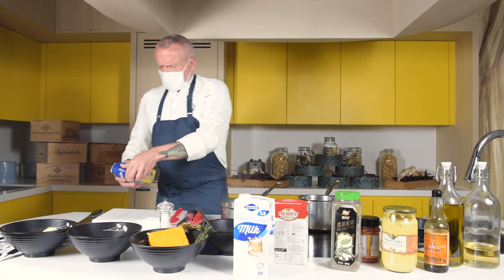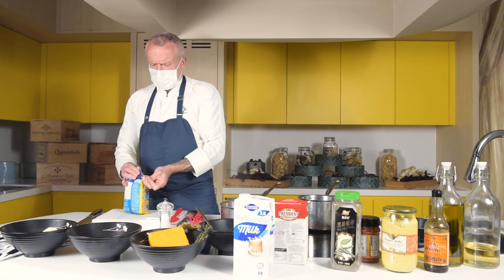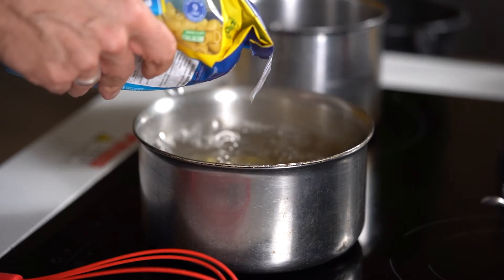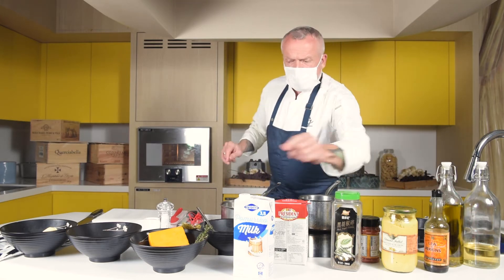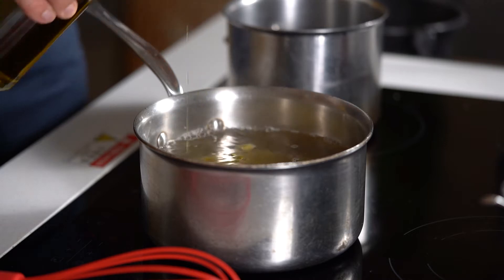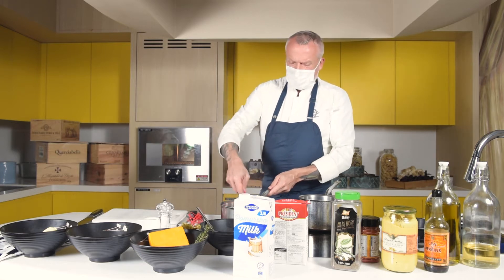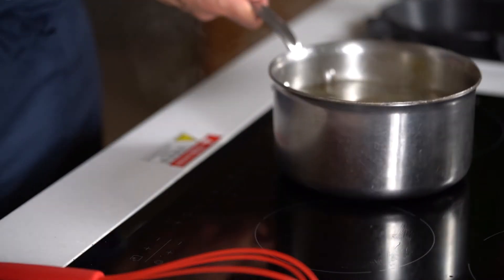Let me start by putting the pasta in. The pasta takes nine minutes to cook. Calculate about 100 to 120 grams of pasta per person. Always a little bit of salt in your water when cooking pasta and a drizzle of olive oil. It's important to stir at the beginning so the pasta doesn't stick together, and then we let that cook away.